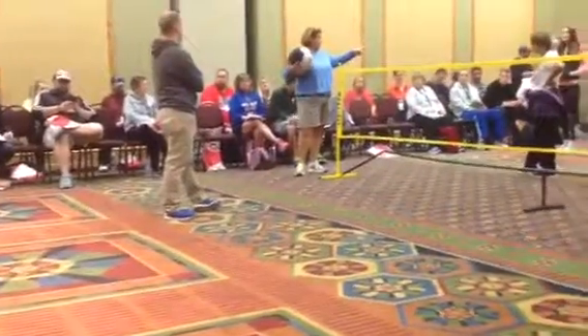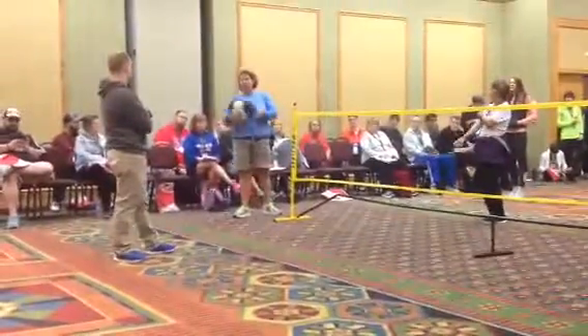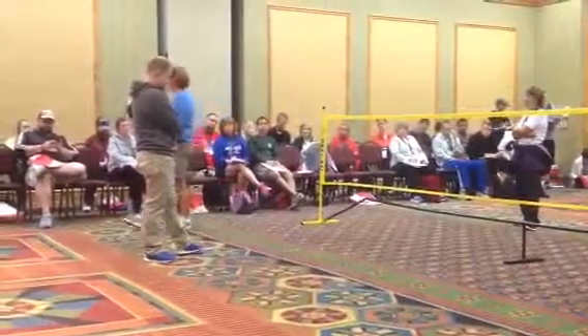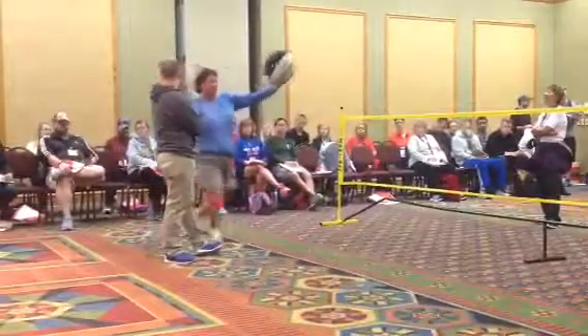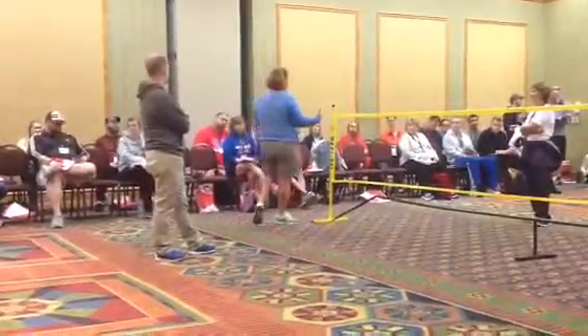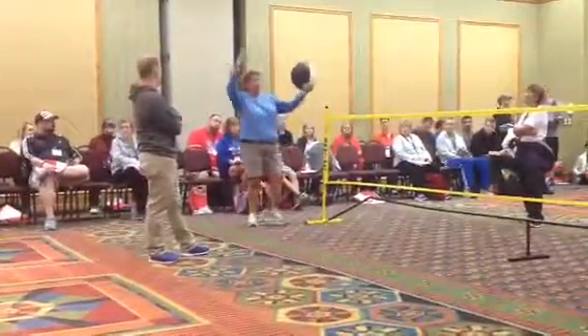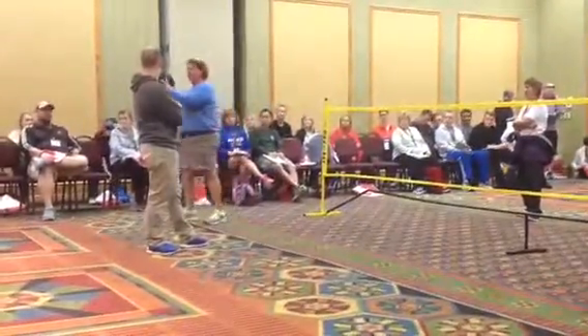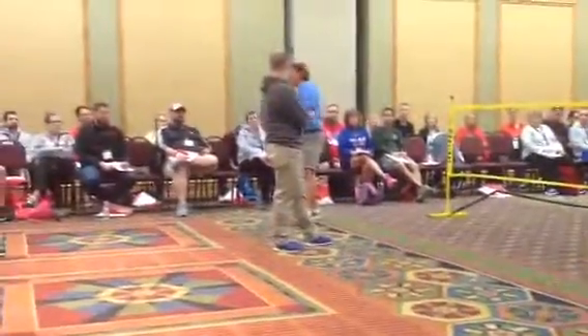I did this stability ball one last year too. We have two or three different sizes of those. The kids all went for the big ones to start, and they're running around with it. They were switching them out because it's a workout carrying that ball around. It was fun — we had a lot of fun. You guys want to try this? Okay, anybody that wants to join in can join in.